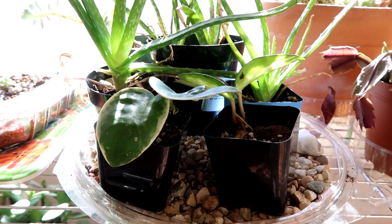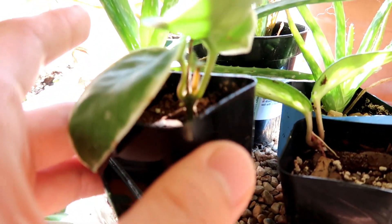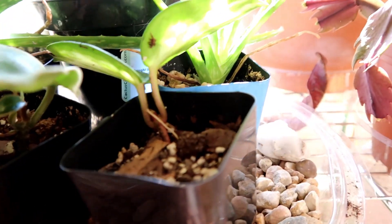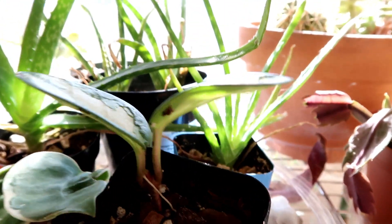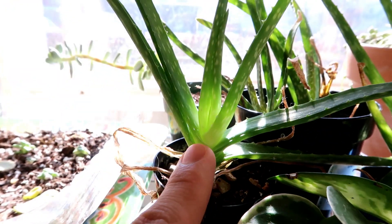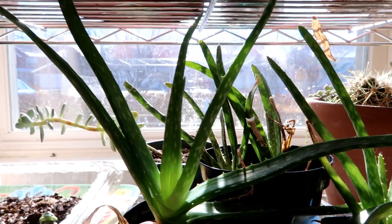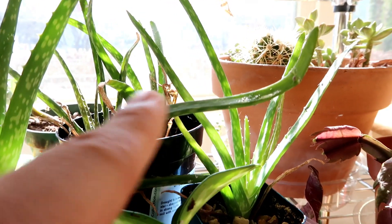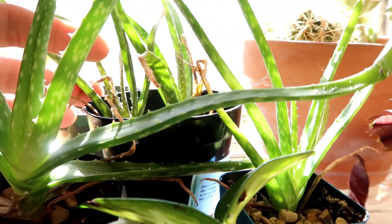Right here I have my toddler stage of propagation. This is a Hoya and as you can see there are leaves popping out. This is my other Hoya, but it doesn't have any new leaves - it does have roots though. This is an aloe vera I propagated off from the mother plant I just showed you. And then I have other pups, but these are really small and kind of drying out, so I better water them.